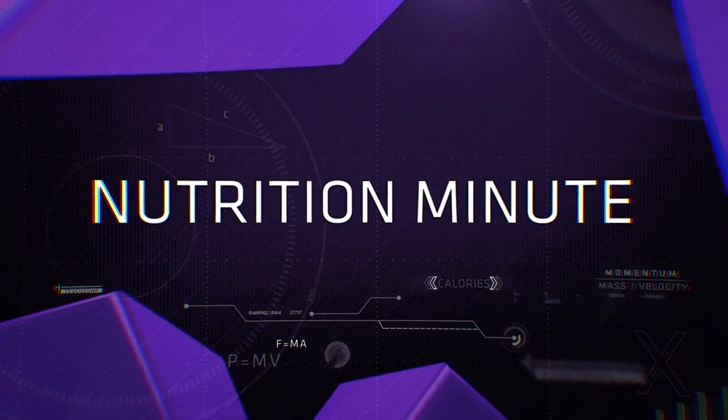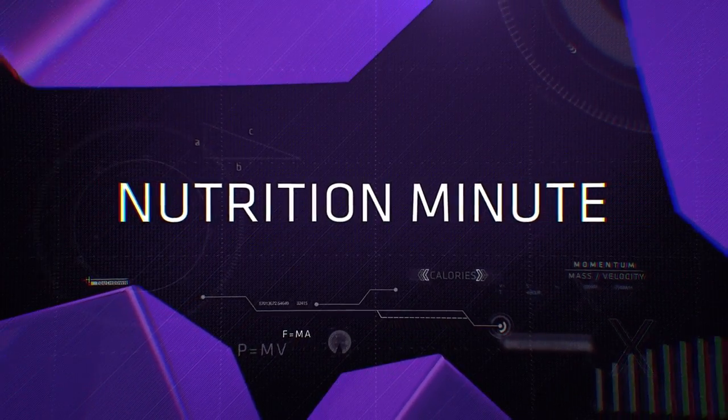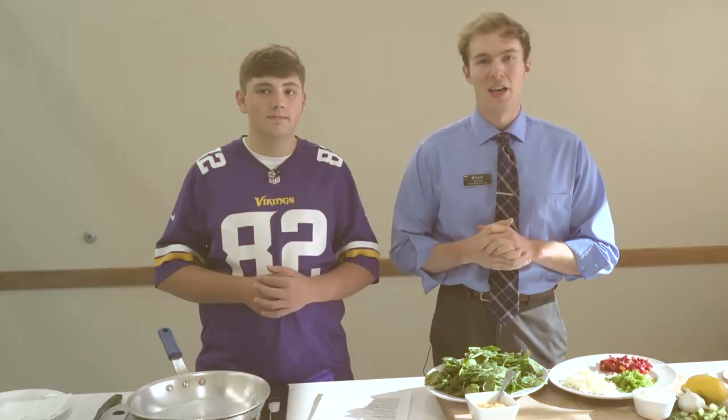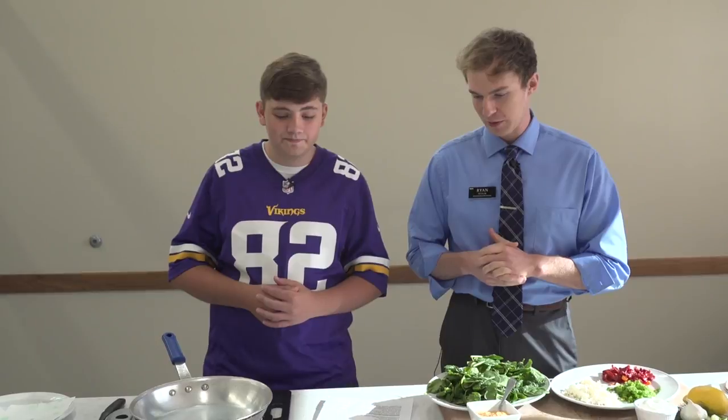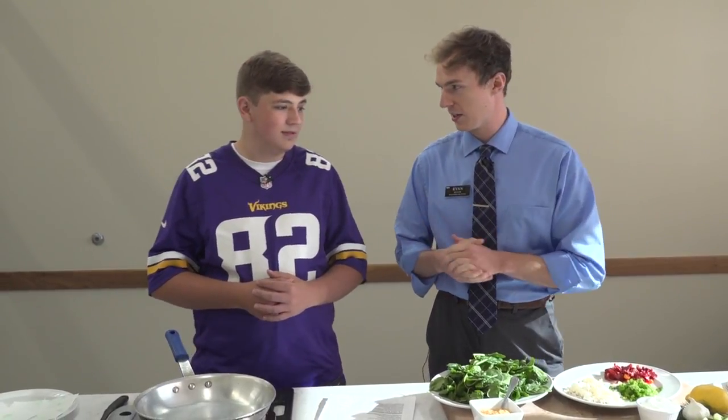I hope you're hungry because now we are going to head into the kitchen on this week's Nutrition Minute. Hey guys, I'm Ryan Weiler, your registered dietitian, and today we're with Lucas — we're making what's called Senior Popeye's Spanakopita. We're gonna let Lucas take over here and tell us a little bit about his dish.